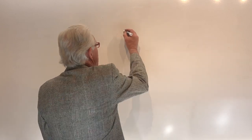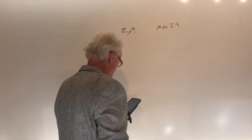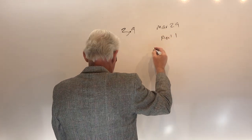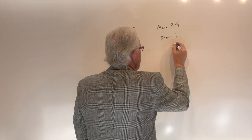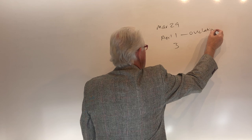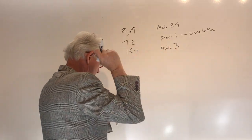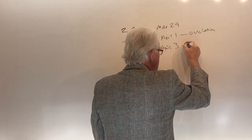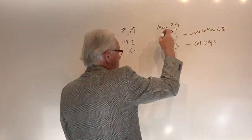Matt: I wonder if you could help me out with C-section timing. My female tested 3.9 on March the 29th, then 7.2 on April 1st — so she ovulated around that time. We'll call that ovulation on April the 3rd, and we did a vaginal AI on the 3rd. So it should be 61 days from that date or 63 days from ovulation — they're essentially the same thing because they're two days apart.